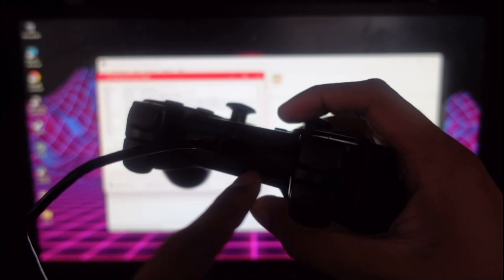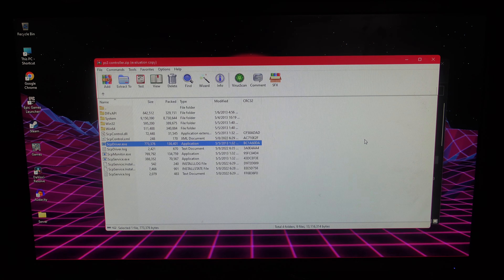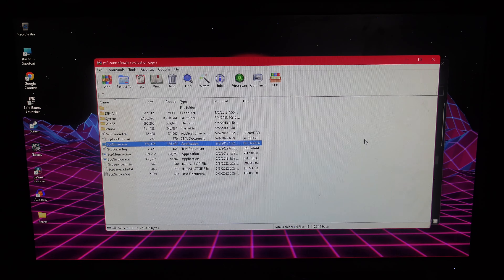Now as you can see it's going to say 'Complete'. On the controller you're going to see only one dot, just like that. If you just hold the PS button, as you can see the controller is immediately connected.